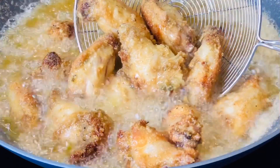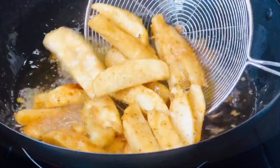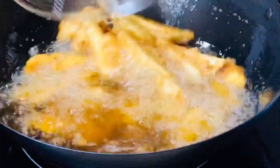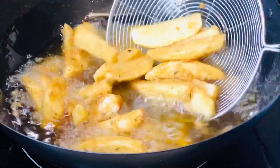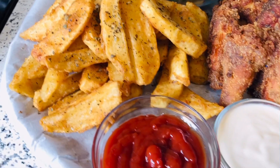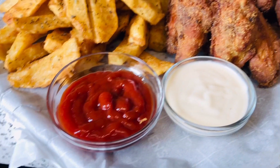Hello friends, welcome once again to my channel. In this video we are going to make fried chicken wings with herb seasoning and French fries. This is all homemade and trust me you are going to enjoy this recipe because my husband really loves it. I want to share it with you, so please stay with me and let's get started.